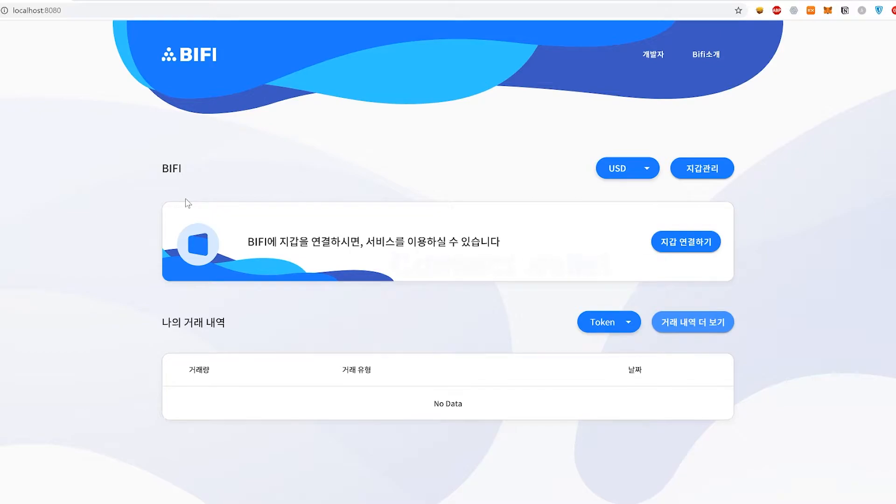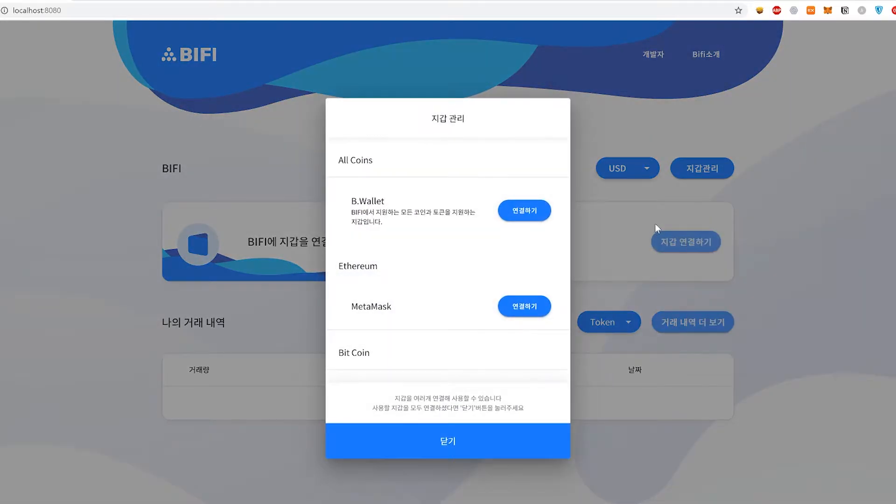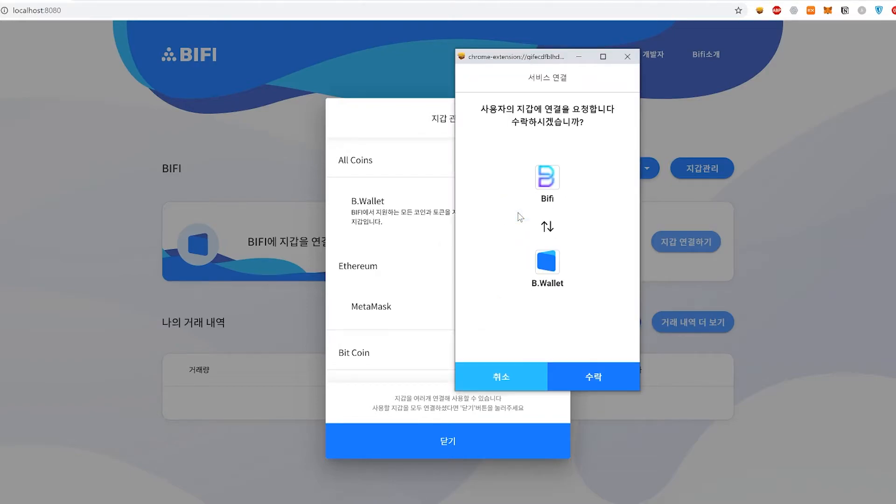In order to start using BiFi you have to connect to a wallet. For those of you who've used a DeFi service before, this should be pretty familiar — everything works from the wallet. We support MetaMask of course, but in order to really use the full potential of BiFi and Bifrost it's better to connect to the Bifrost wallet, which supports multi-chain activity. So we're going to do that and connect the Bifrost wallet to BiFi.